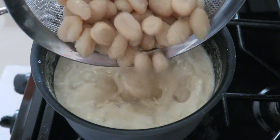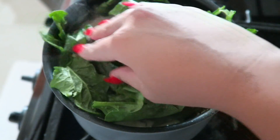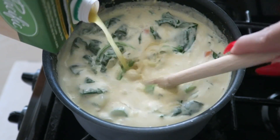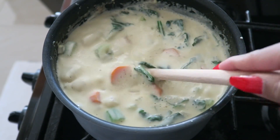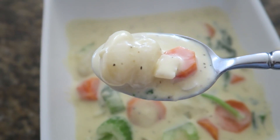Once your vegetables are all nice and tender, add your cooked gnocchi and your spinach, and let your spinach wilt down — that shouldn't take too long. Optionally, you can add some more vegetable broth to help loosen up your soup if it is too thick for your taste.